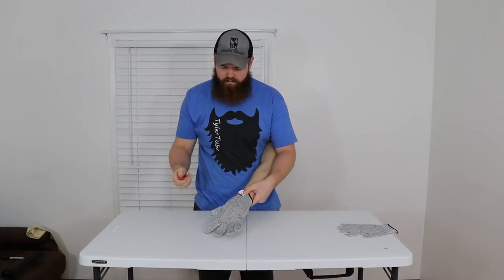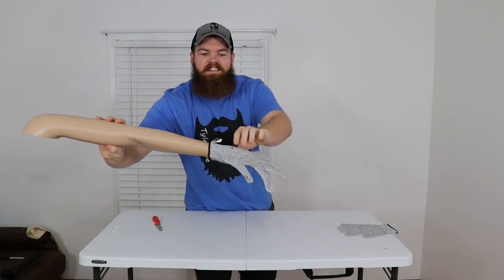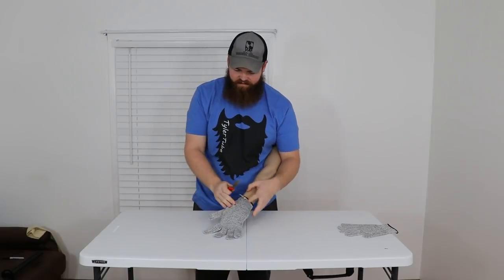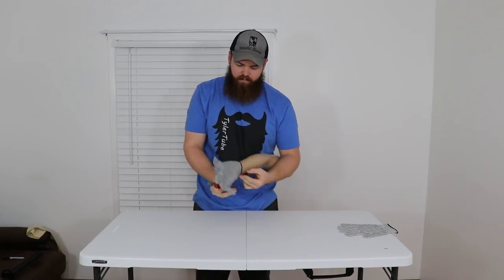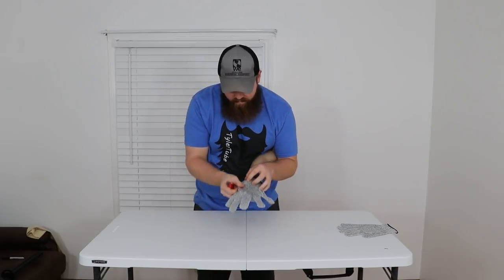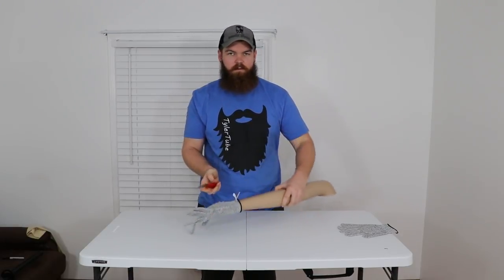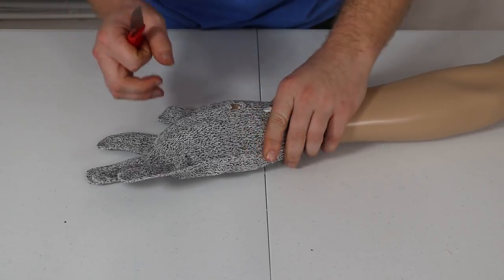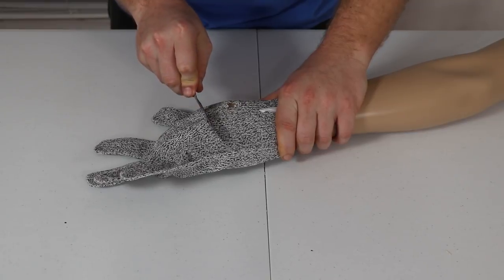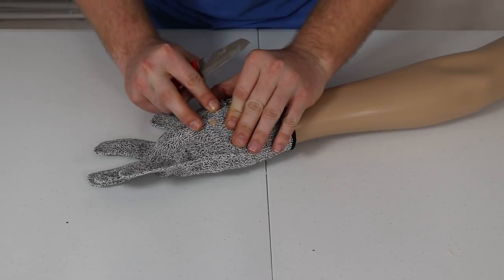Simulating a slip with the paring knife — you can see it cut right through. That's not a great first indication. Even going a little easier, it still cut through. These are not performing very well and this isn't even a very sharp knife.